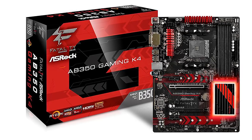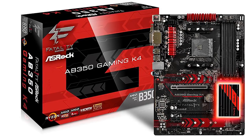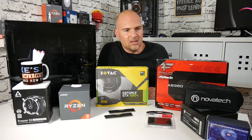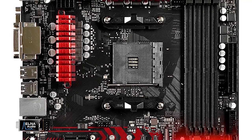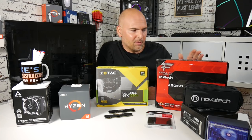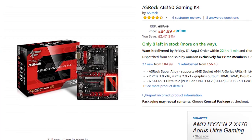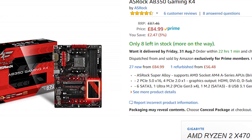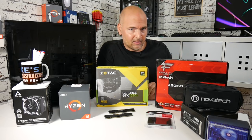Next we've got the Fatality ASRock AB350 Gaming K4. This board is awesome — it's black and red themed, it's got RGB and LED illumination around the heat sinks, and a lot of accent colours in that black and red theme. It's got a lot of gaming-oriented features like uprated USB and mouse ports. It's a really nice board and it only costs about £65 on Amazon warehouse deal. I looked inside the box and everything is there brand new — the IO shield is still in the wrapper, it's got both M.2 slot drive screws. Everything in there is basically brand new.